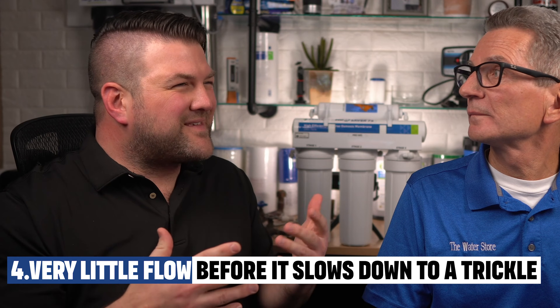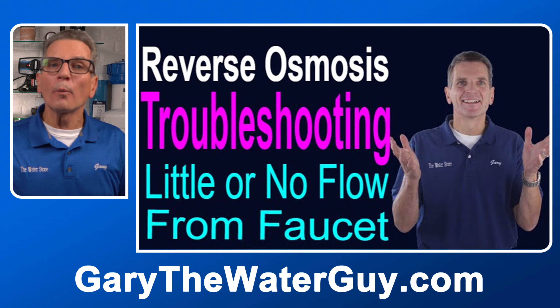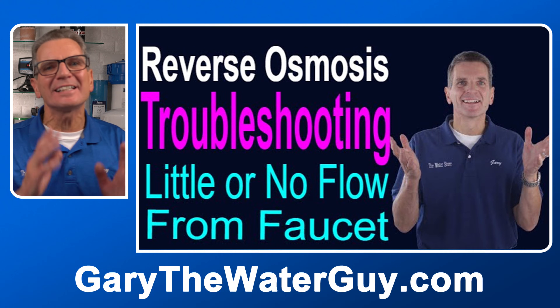I've noticed that sometimes when I'm using my RO it flows really well to start, but then slows down to a trickle. What's going on? This usually means that the tank that repressurizes your water has lost its pre-charge — but don't worry, it's an easy fix. We've got a great YouTube video that shows you the whole process, and it's something you can easily do yourself.